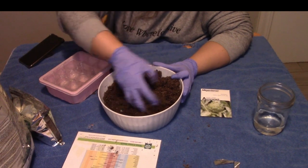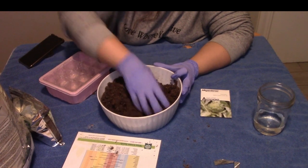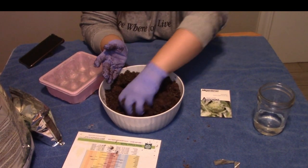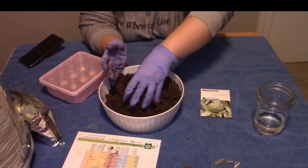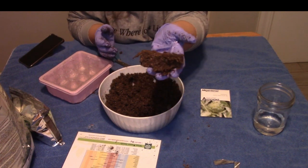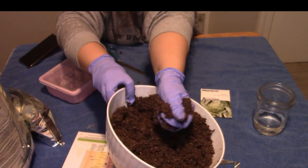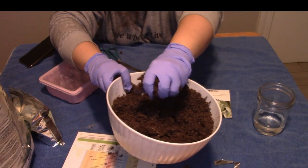It usually takes about two years before you can actually harvest them. When you start getting the flowers — because that's the part we eat — you want to take about half. So if you get ten, take about five away, because most people like the hearts. See how the soil kind of holds together but isn't crumbly and there's no water dripping out? That's the way you want it to look — it holds together but it's not dripping wet.